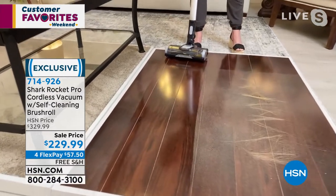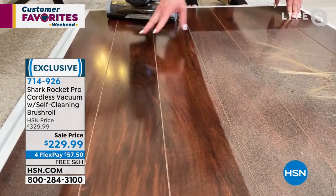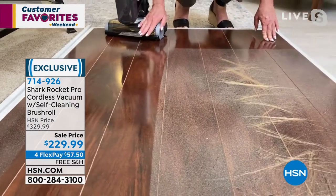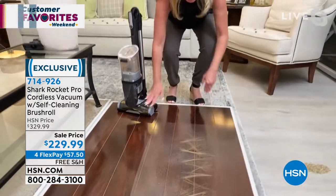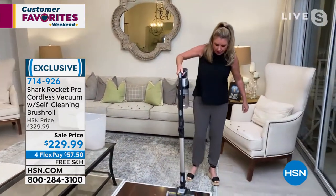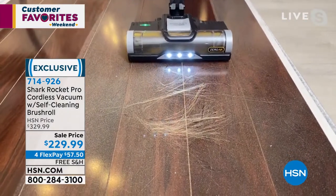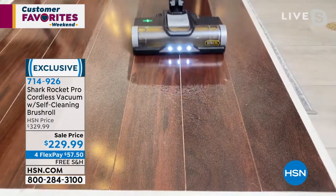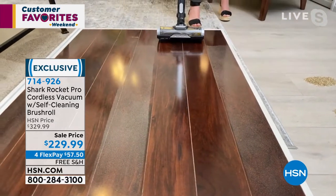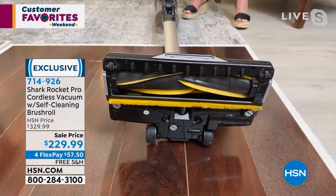Look at how gorgeous these hardwood floors look after one single pass with the Shark Rocket. It should not take two or three steps to get a surface like this. You shouldn't have to sweep the hair first, then vacuum, then dry dust — it's one step with this. Notice the big long strands of blonde hair, the fine particles right underneath. Look how gorgeous the floor looks after one pass, and look how gorgeous my brush roll looks — all that hair is in the canister, not wrapped around the brush roll.